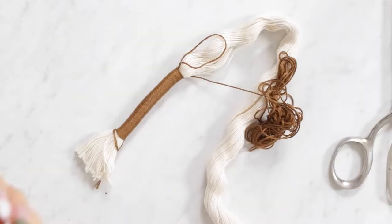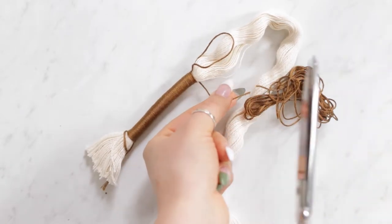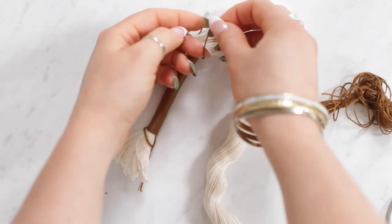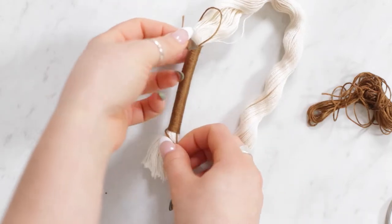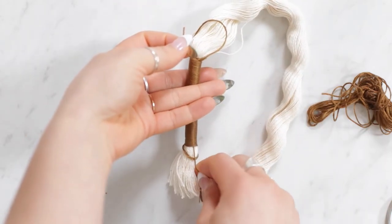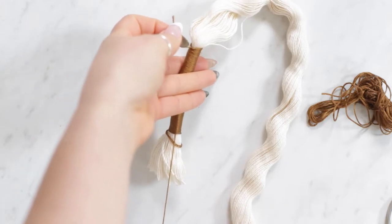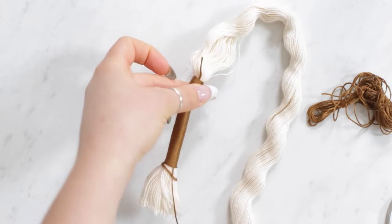Once you have it to the length you want, trim off the excess bundle. Then tuck the end through the loop you created at the top, and pull the string at the other end to pull that little part down into the wrapped section to hide it. Trim that little end and do one last pull to pull it tight.